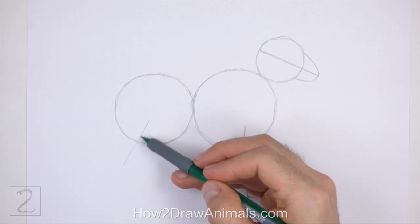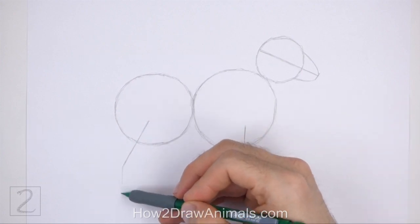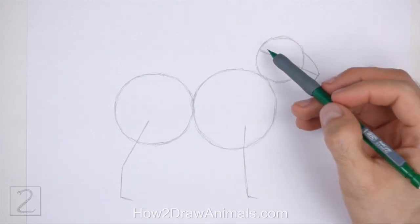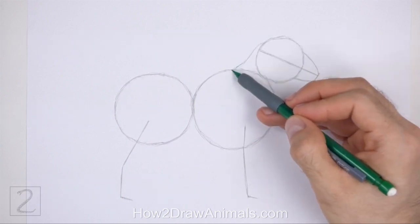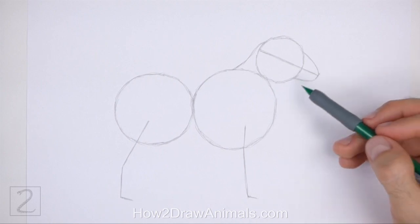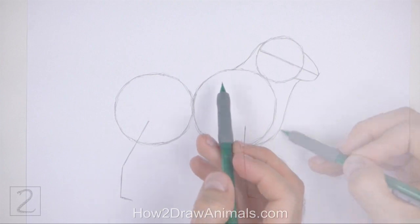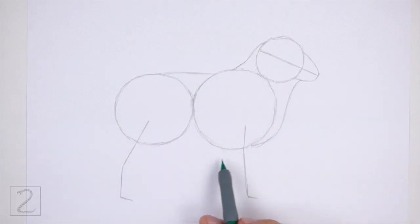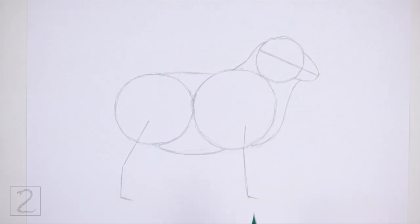Under the circle on the left, draw a long angled line as a guide for the hind leg. Bend the line in the middle to indicate a joint, and then again at the bottom to indicate the hoof. Connect the head to the body using sloping lines to create the guide for the neck. Curve the bottom line to indicate the chest. Connect the circles in the middle using long lines to finish the guide for the torso. Curve the line at the bottom to create the belly.